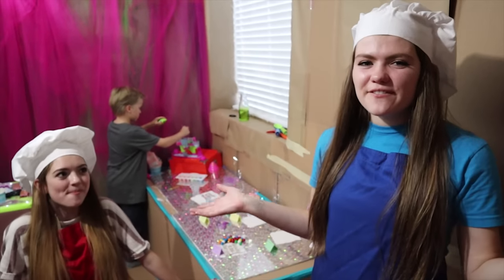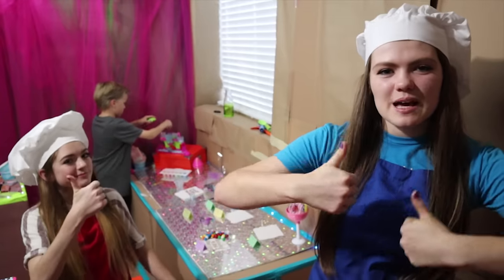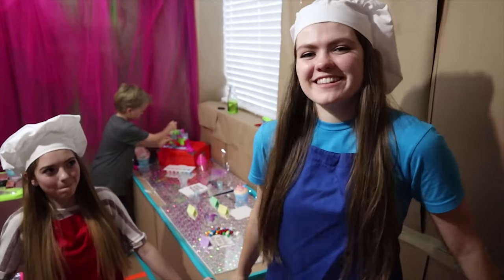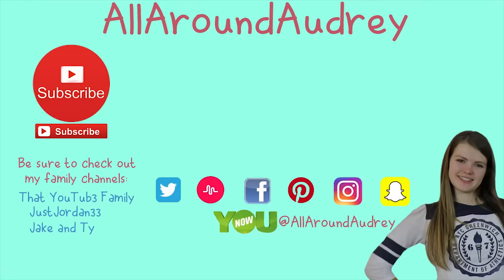Alright you guys, that's it for today's video. We hope you enjoyed it, and if you did give it a big thumbs up. Also subscribe if you haven't already, and hit the bell icon to be notified whenever I post a new video. I'll see you next time. Bye!